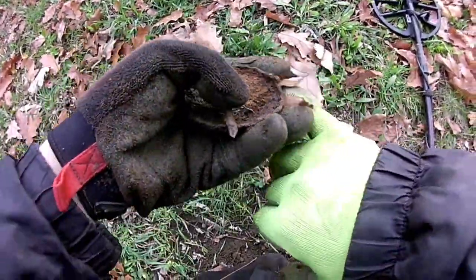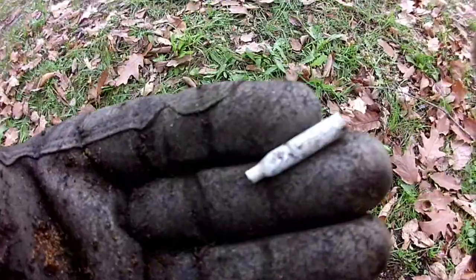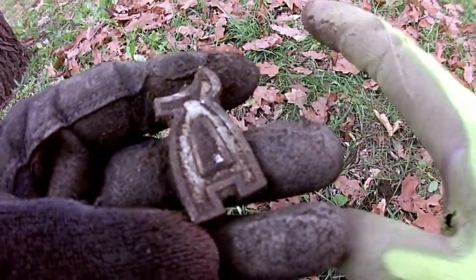Just dug up a pull tab, and another pull tab, and another — got several more pull tabs in a row, plus another one of these thingies. Pull tabs keep coming.